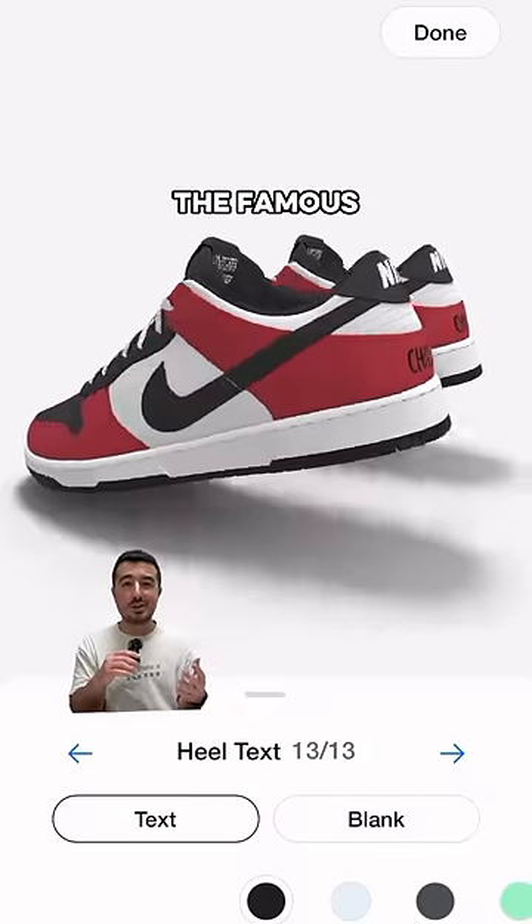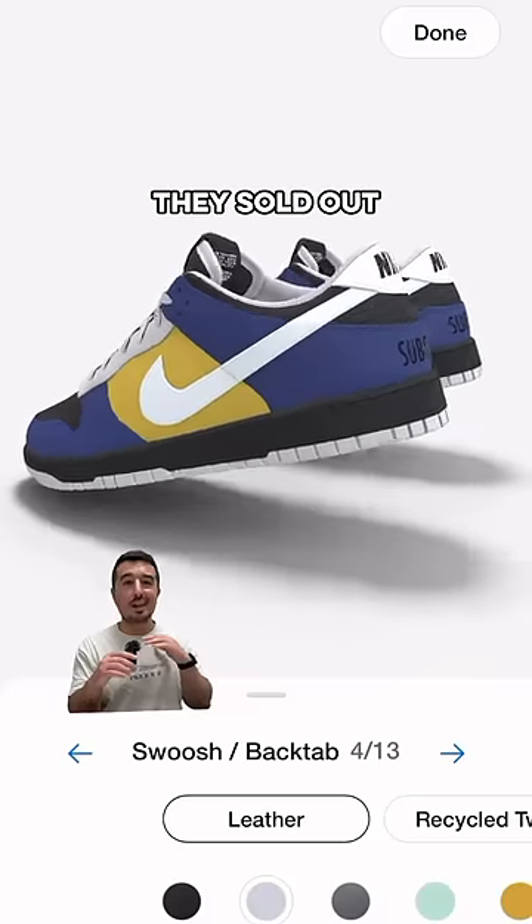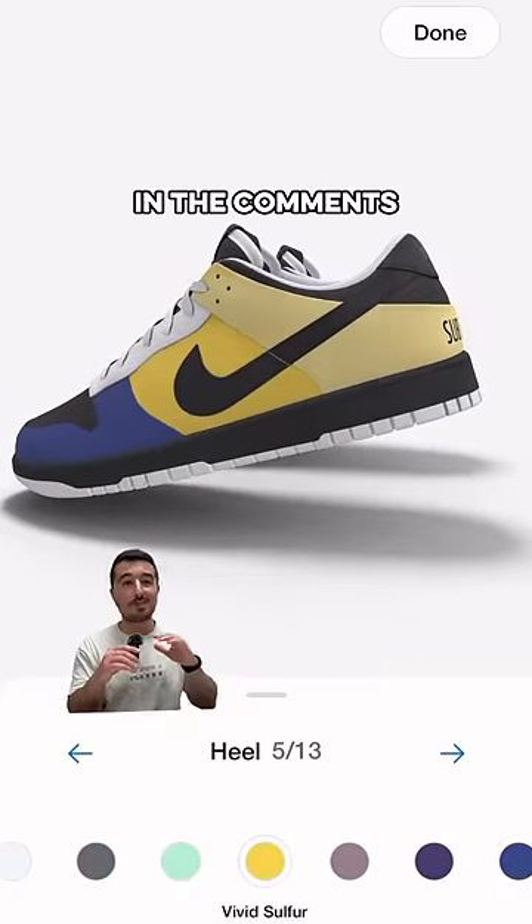And here's just a few of the famous colorways you can make, like the Chicagos, the Lakers, or the Simpsons. And last time these dropped, they sold out really quick, so go check these out at the link in the comments before they're gone.